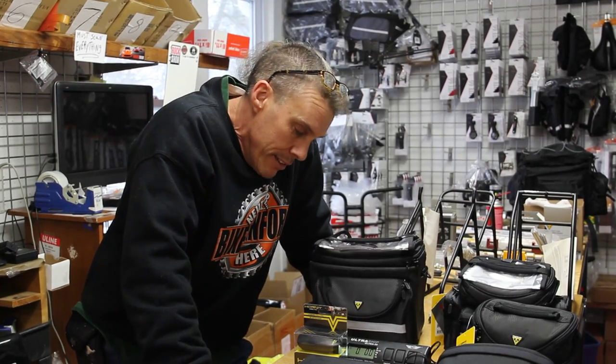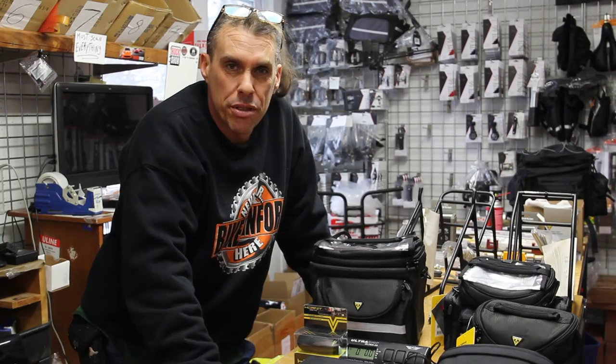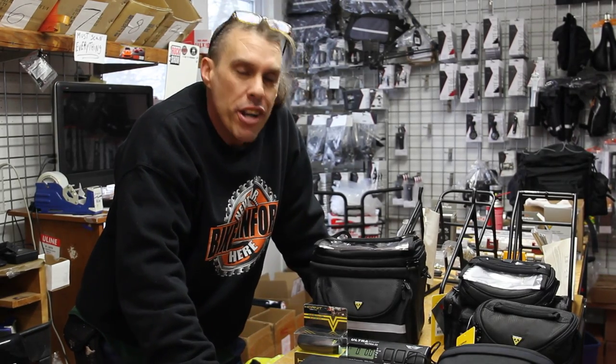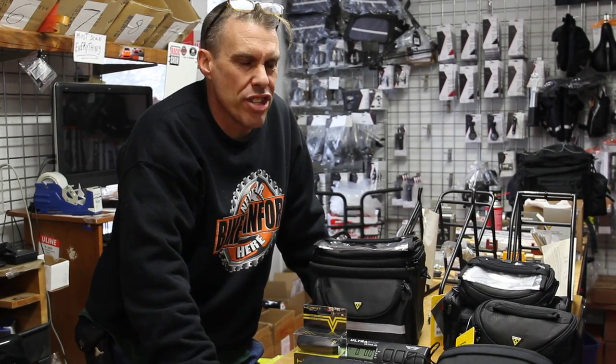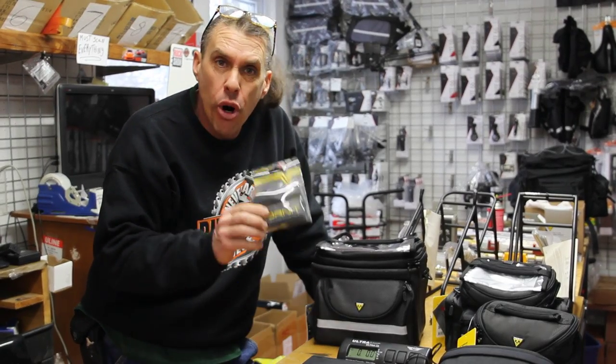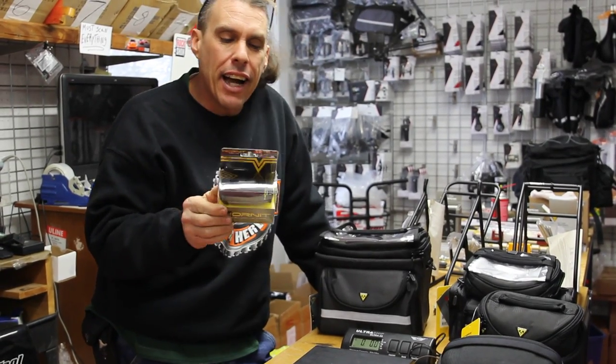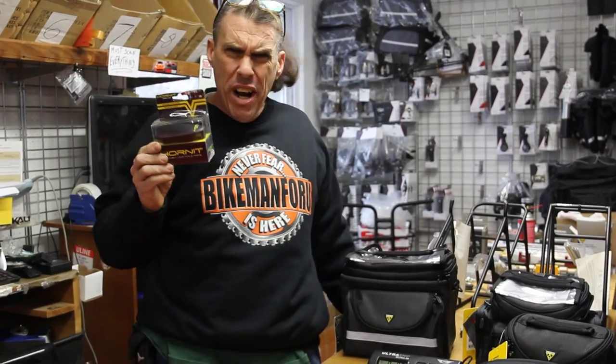That's the law. Sometimes a bell, some people use one of them klaxon horns, but today we are dealing with a seriously loud horn — a 140 decibel sounding horn. It's called the Horn It. It's a little guy and it's inexpensive, but boy does it pack a wallop when it comes to the horn soundage.